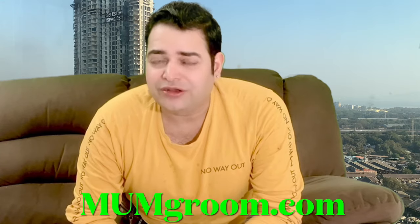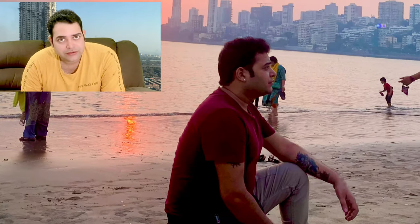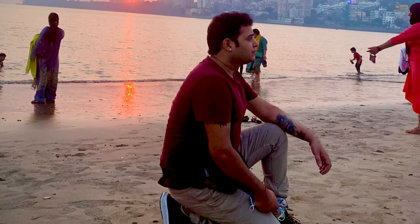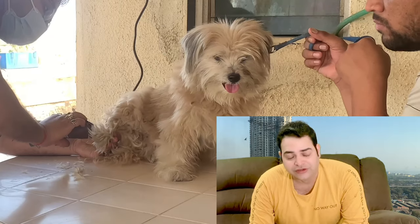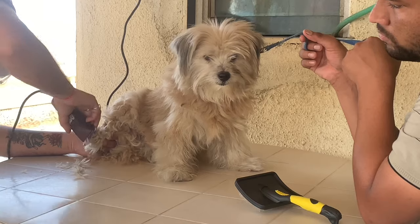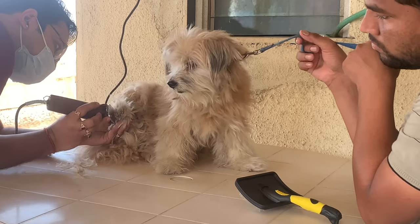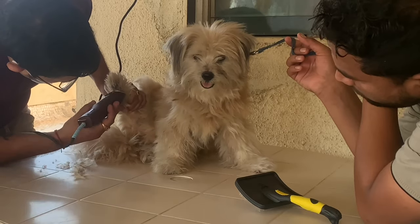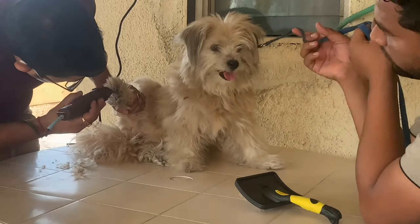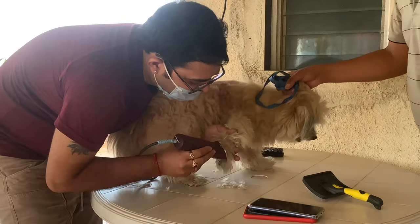So keep watching and enjoy. This is the dog — 14 years old. This is me, and this is one of the employees named Suraj. Here we start with paw hair cleaning. There are some dirty hair and knots, and we remove all the hair under the paws. Same process on the other legs.